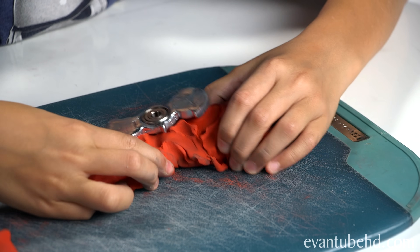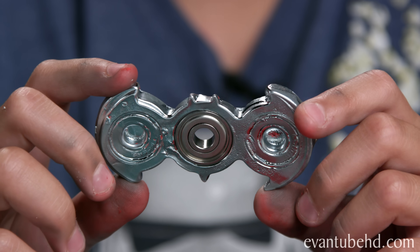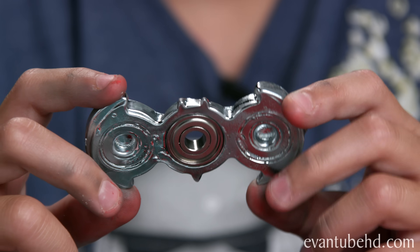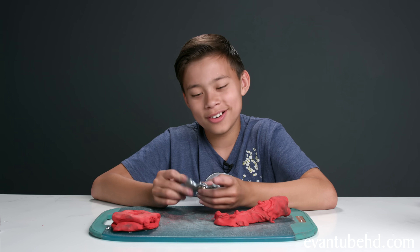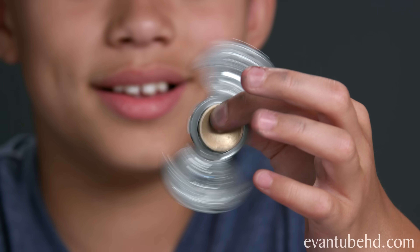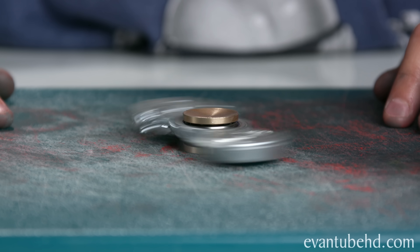Now let's take a look at the fidget spinner. We peel off the clay — here it is, the gallium Batman fidget spinner. We put the bearing cover back on and test it out — it works! It's a little wobbly though. The metal wasn't evenly distributed, so it's totally unbalanced. I'd give this one away, but I'm pretty sure it would melt on the way to your house — you'd get it and it would be liquid.